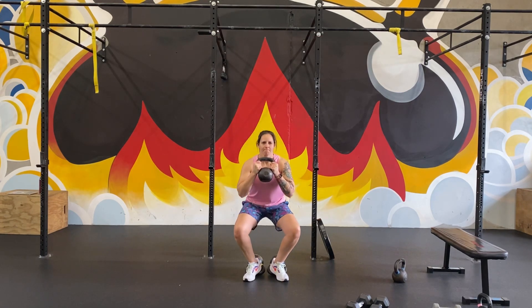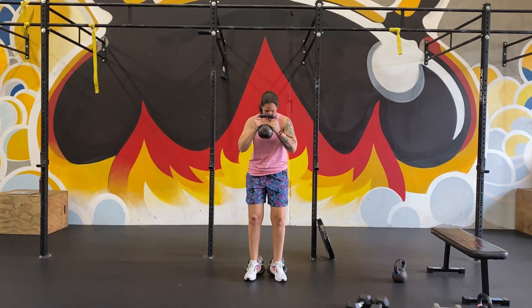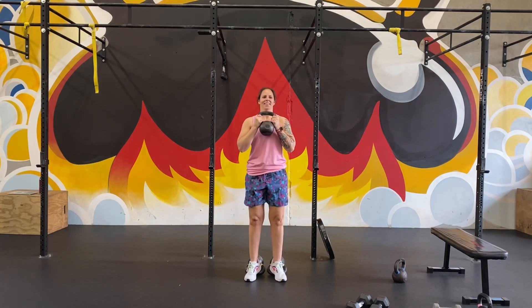Think about pushing your knees out as you pull yourself straight down. The goal is to not lean forward too much. Pull yourself straight down into that squat, drive up, squeeze your quads at the top.